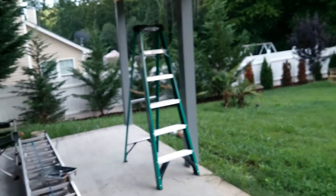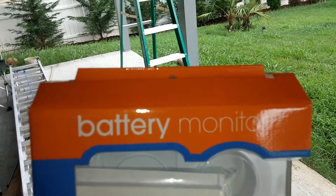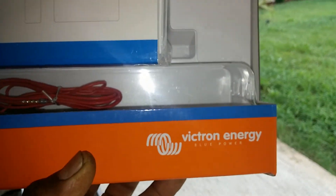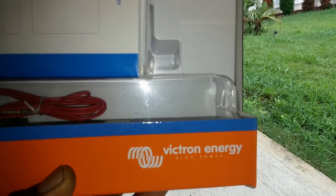Out here it's still not enclosed yet — still working on that. But this is the Victron and I highly recommend it — the features are pretty nice.